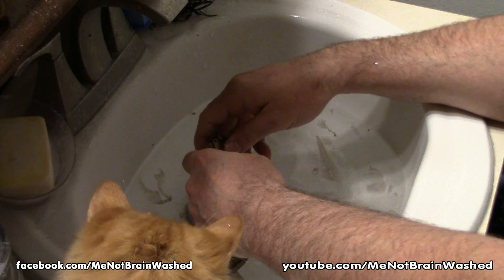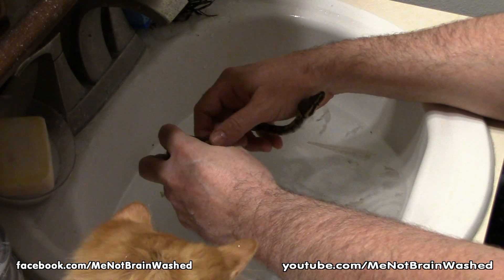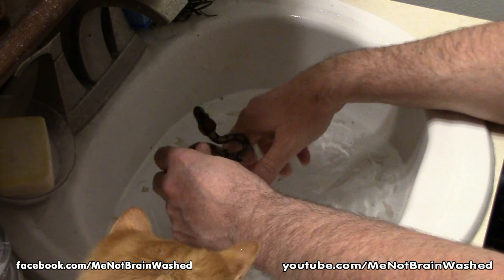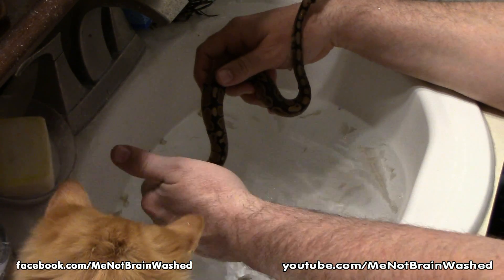I had cats when I used to raise giant Burmese pythons, but I wouldn't do this with them — no way. The cats would be locked out. I would control the snake's head if I ever did that.